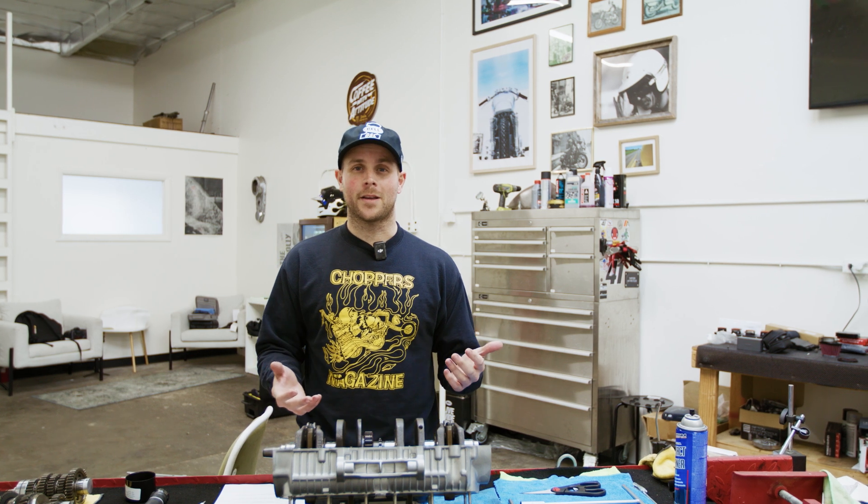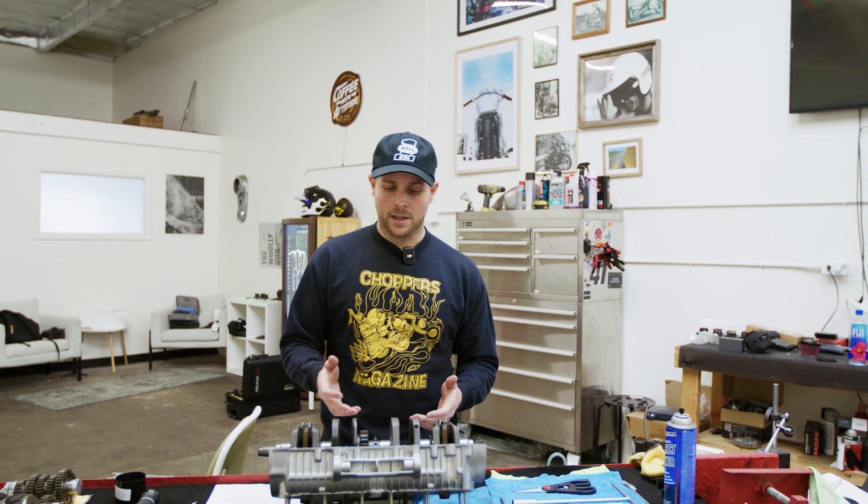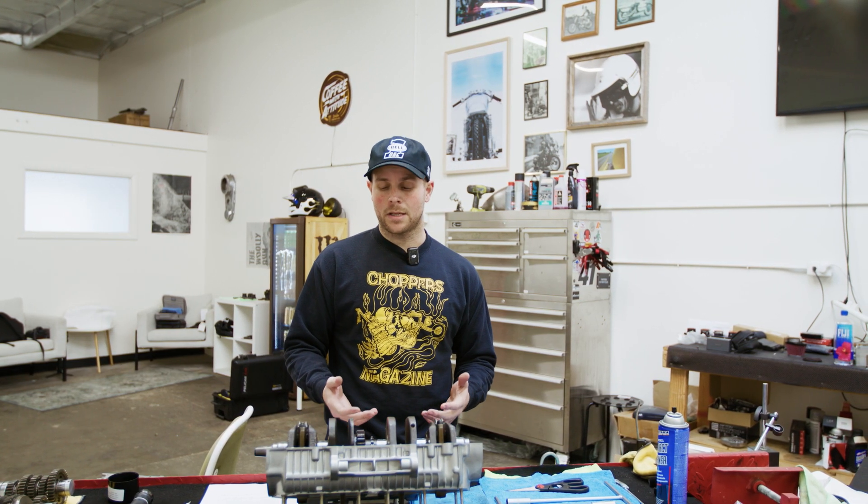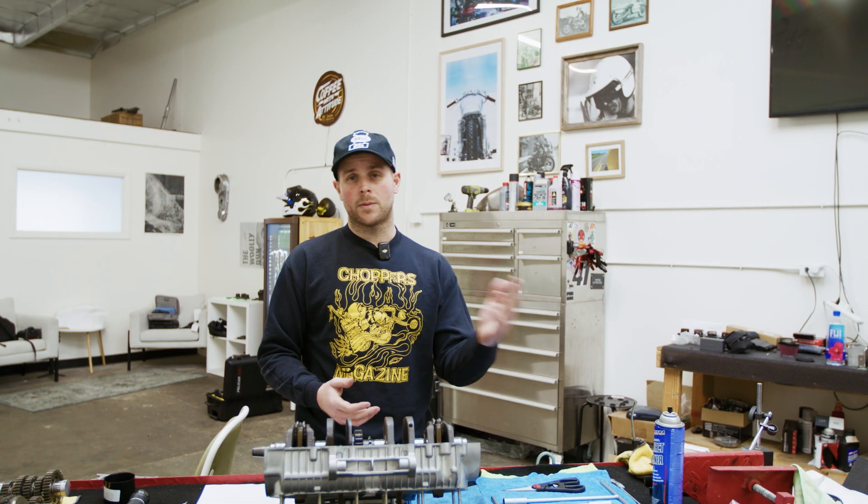The ad revenue is just not sustainable. I mean realistically I could buy myself a coffee on the way in here with the money that I make from YouTube. So I'm excited to try this new format and really kind of go into a teaching phase of how I build my engines and do certain things when building a bike.